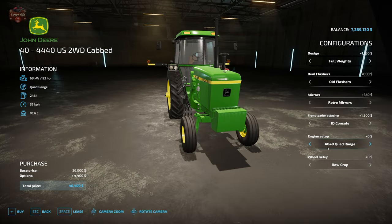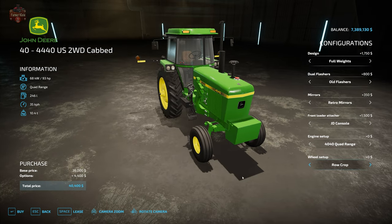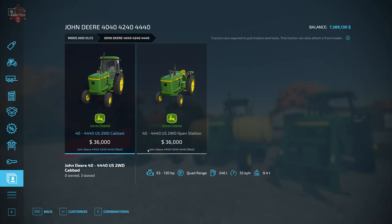Under wheel setups, we have row crop, row crop with weights, dual row crop, wide stance, wide stance with weights, wide stance duals, and back to row crop. Let's go ahead and take a look at the open station variant of the 40 series.